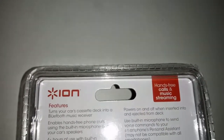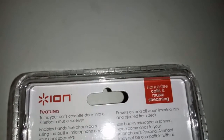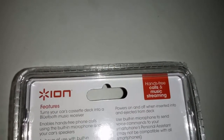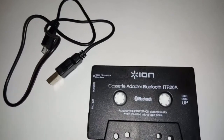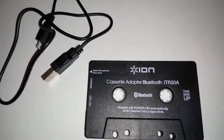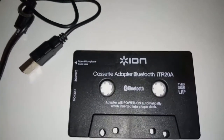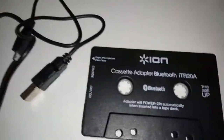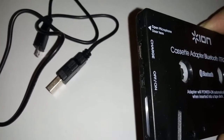It automatically powers on once you insert it into a cassette deck. It has a built-in microphone to send voice commands to your smartphone's personal assistant. Alright, let's take a look at it. Once you've opened it up, this is how it looks — this is the adapter, and then you have the button to switch it off and on.